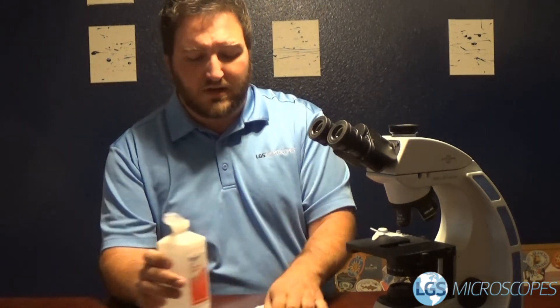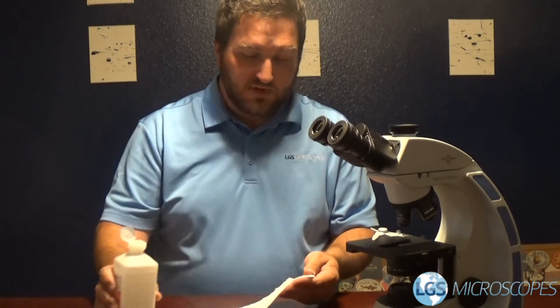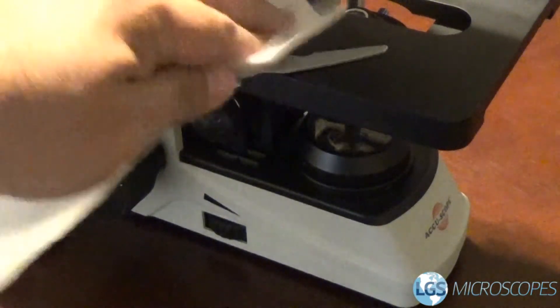The best way to think about it is to think about the parts that you touch first. So everybody has their own little way of doing things, but obviously you're going to load the slide in first, so go ahead and wipe the slide holder there.